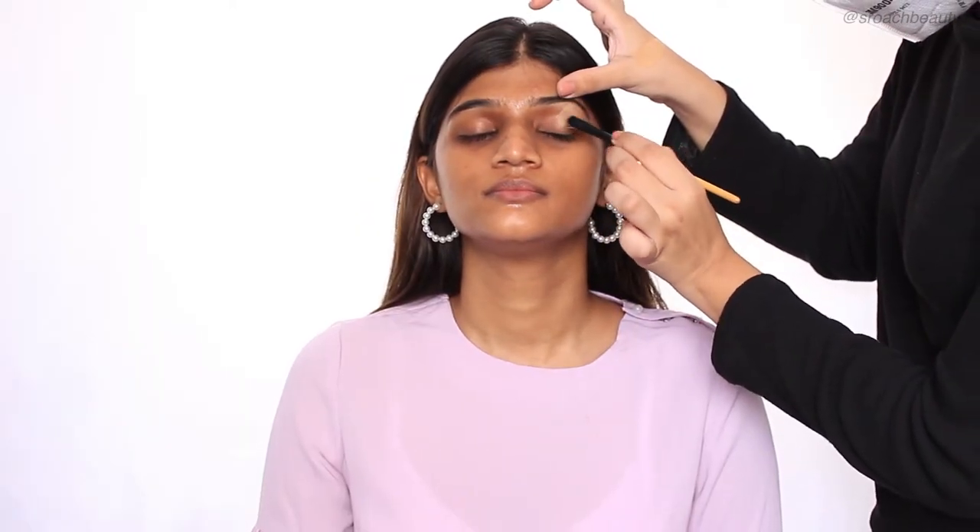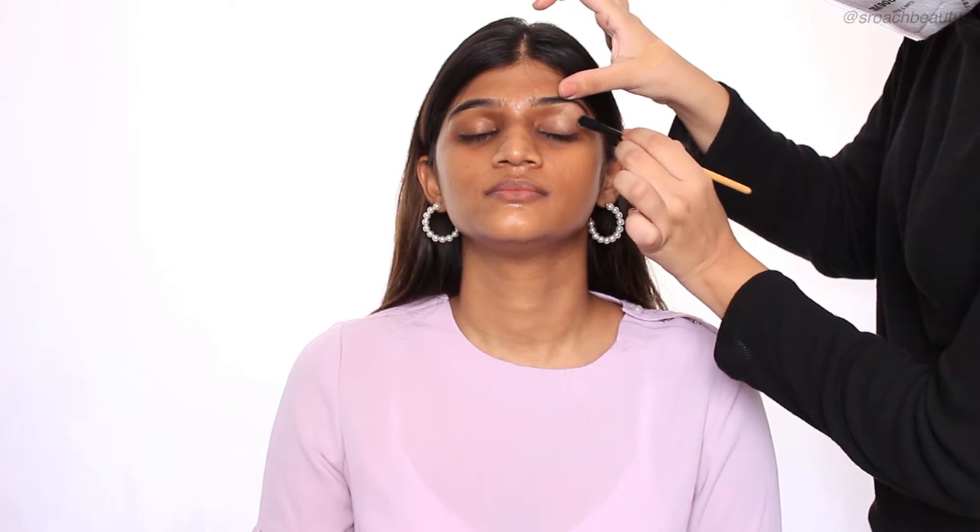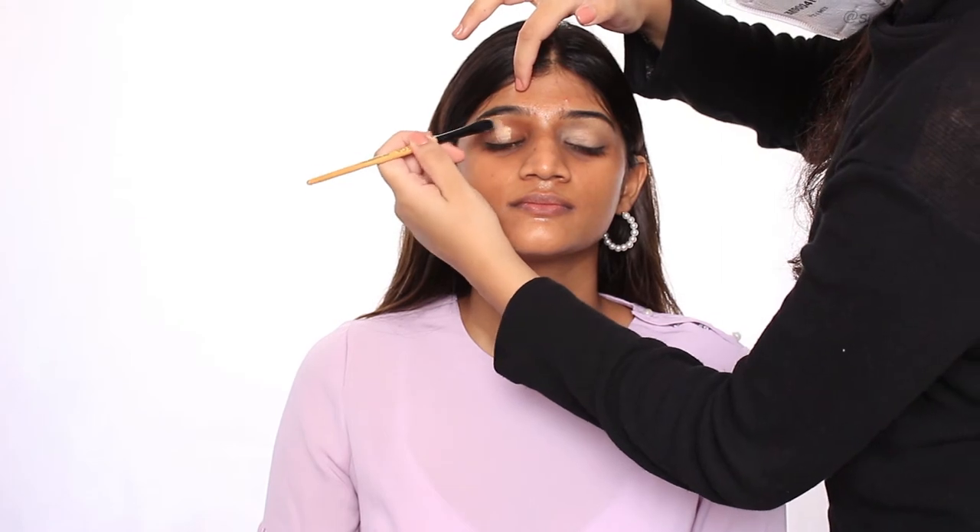And now I'm taking the Pax Spotlight Concealer in the shade Melon and applying it all over her eyelids. This makes an amazing eyeshadow base — it makes sure that the shadows blend really well and sticks on for a longer time.